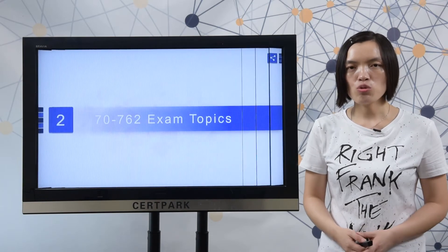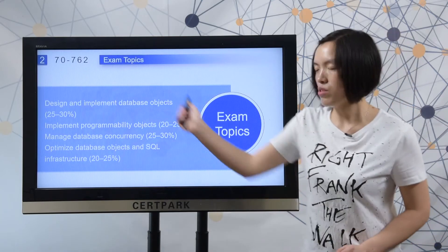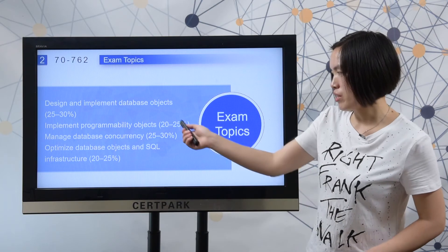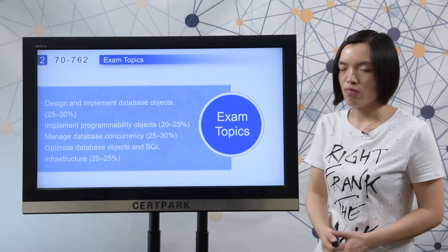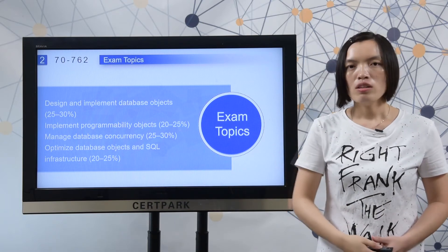Next, let me show you the real exam tasks. Here you can check all the exam tasks of the real exam, and you can also check the percentage after each section. You need to master all of the full sections to complete the test.